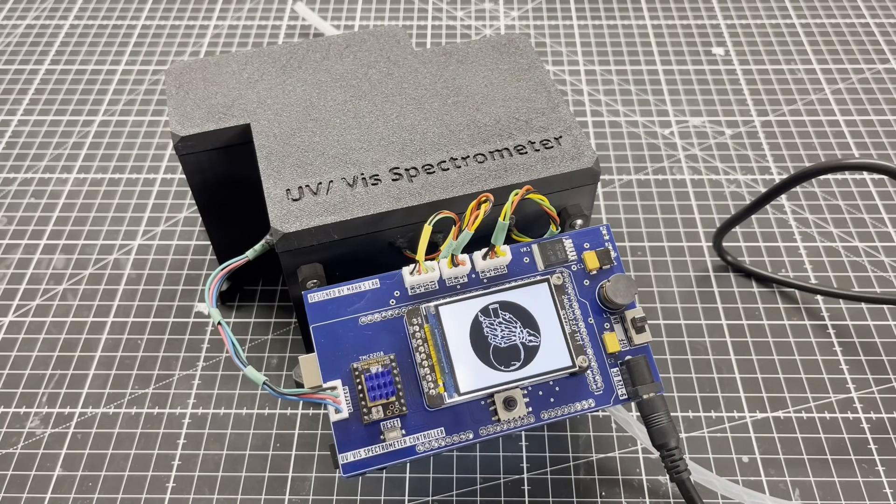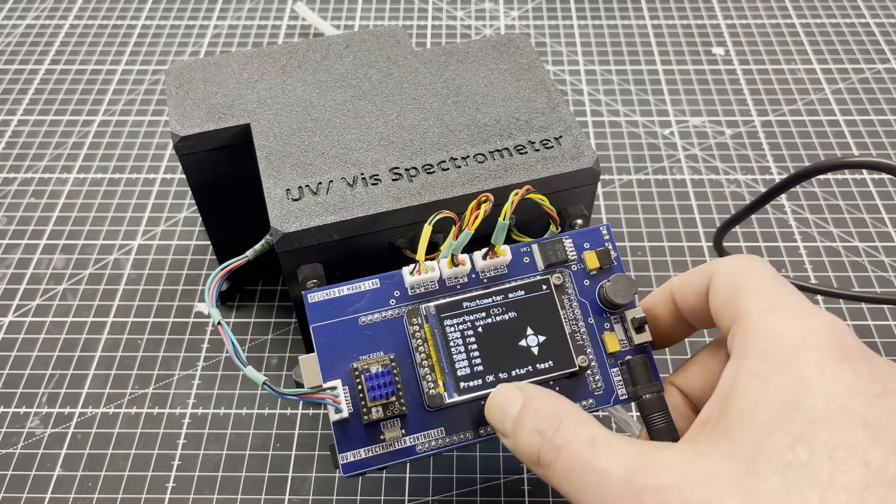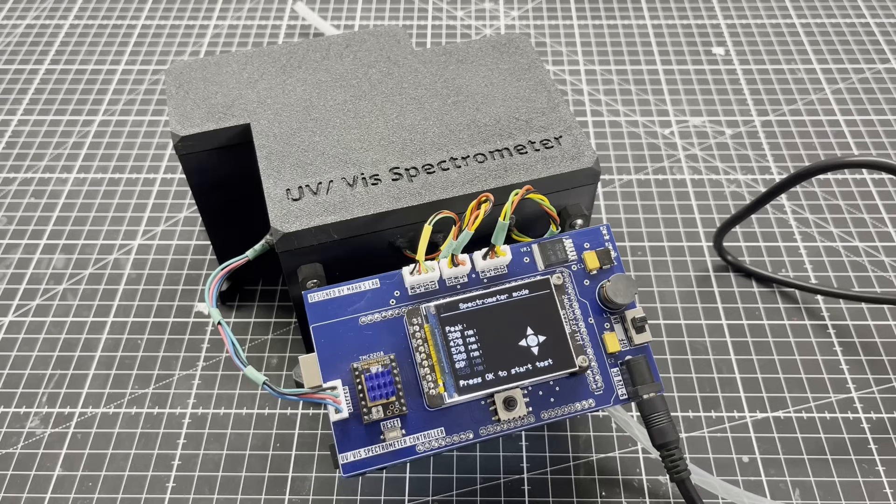The graphical user interface currently features the photometer mode, the spectrometer mode, and the interpolations. Since an extremely large number of settings can be made, I have dropped the plan to make these configurable via the graphical user interface — they can currently only be made in the software.